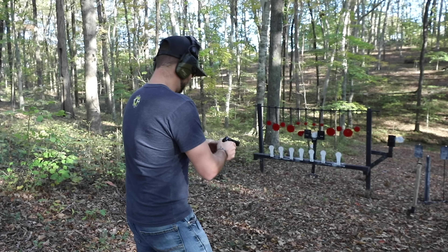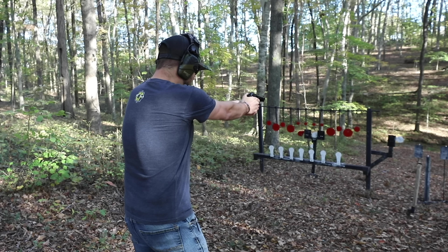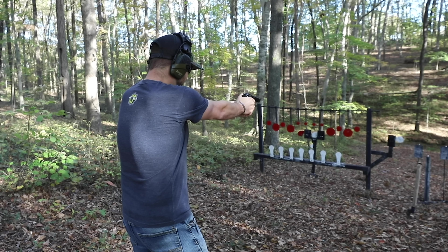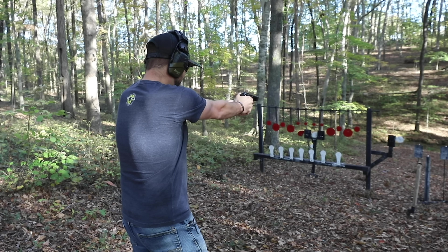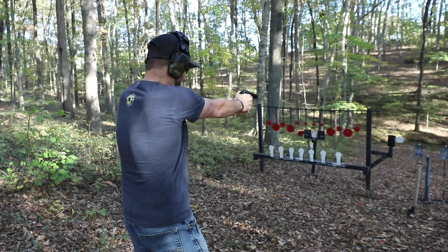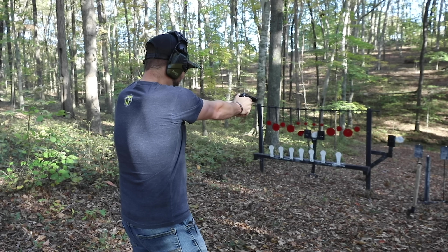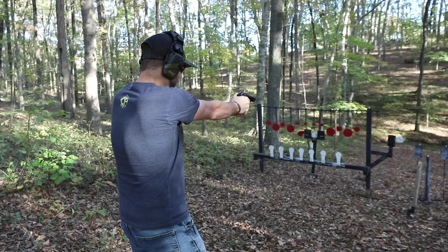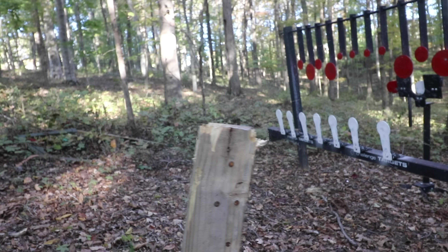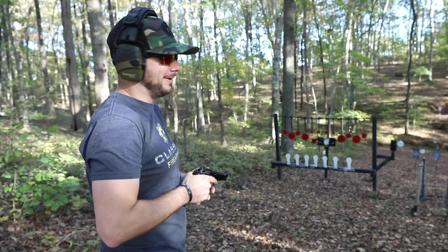About 100 rounds of ammo left — maybe the host can split it too. He's got '22 Plinkster vision' now with the glasses — maybe he'll be '32 Plinkster.' Let's give it a shot. 22 Plinkster hopes he splits it on the first shot. Don't jinx it — and there is no playing card left.